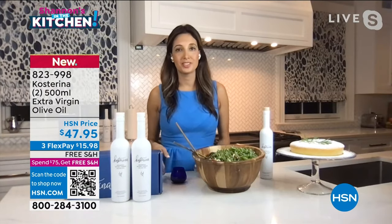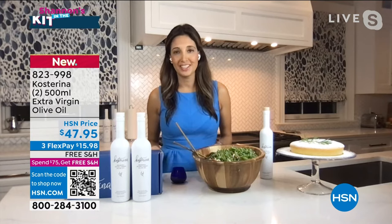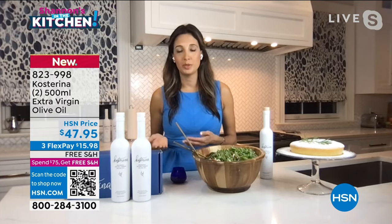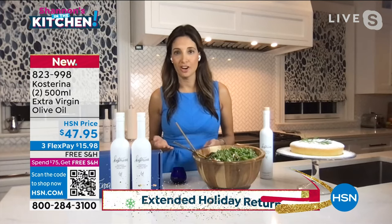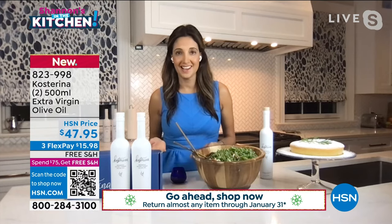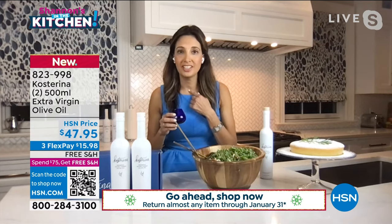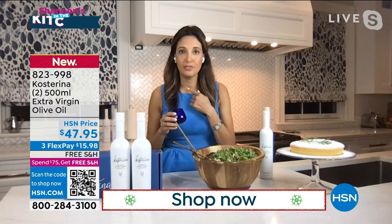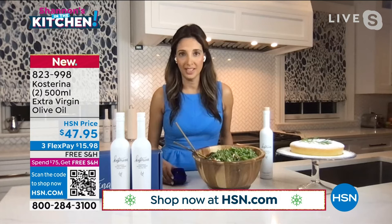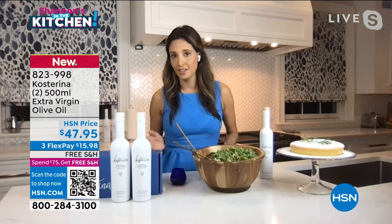What you were just seeing are photos of my family in southern Greece. We are from southern Greece, which is essentially olive country. We know what good olive oil tastes like and knew that what we were finding here was not early harvest. Early harvest olive oil actually preserves the natural antioxidant content. When you taste it, you should actually feel a slight burn at the back of your throat. If you don't feel that burn, it's not early harvest and it's not the most premium quality.